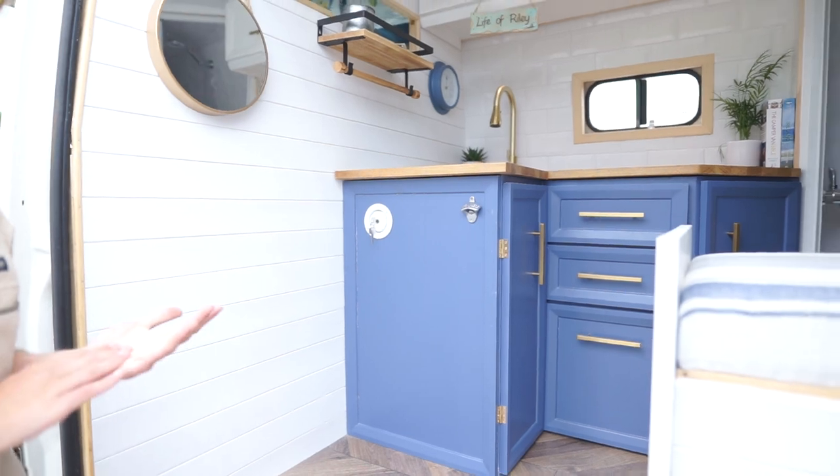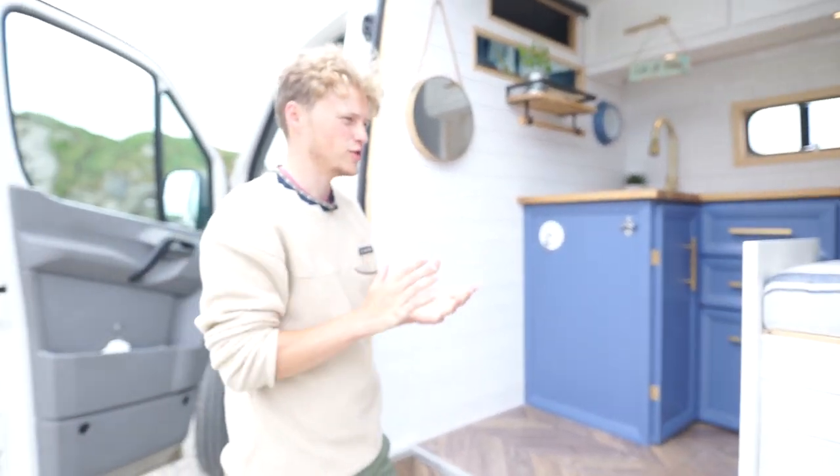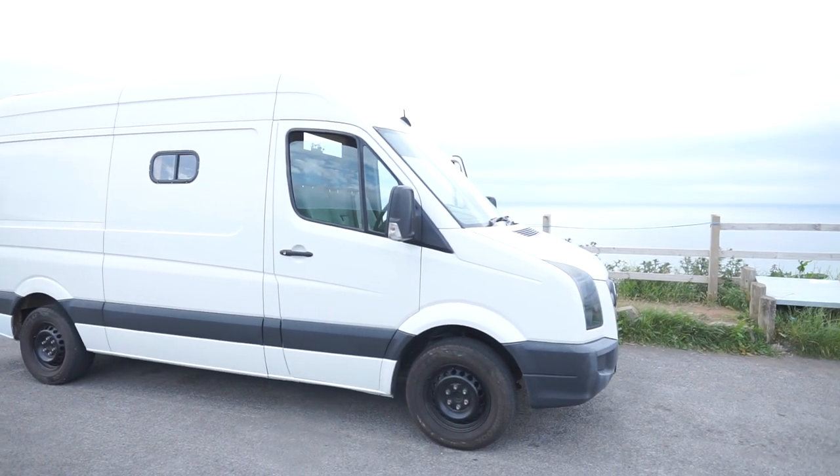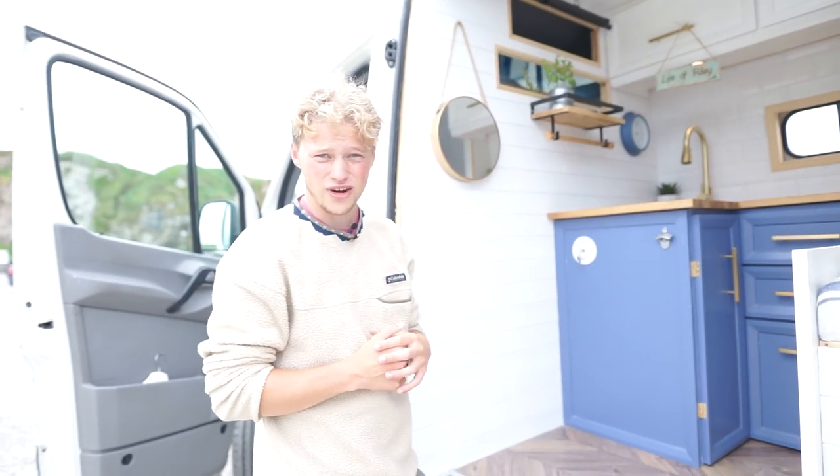That's pretty much the van. I hope you've enjoyed me talking you through how it works, how I built it and what went into building it. I'd love if you could give me some support over on my Instagram at life of Riley van life, and thanks for watching guys — I'll see you soon.